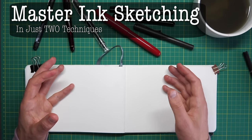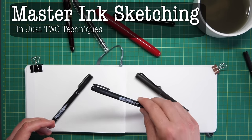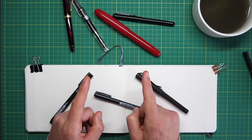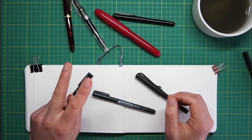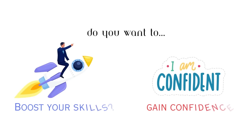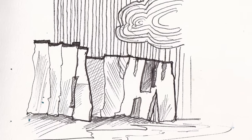No matter what pen you use — fountain pen, fineliner, brush pen — there are two key things you need to understand to start mastering your ink sketching. In this video, we're going to talk about those two things: two simple ideas which will get you on the path to feeling more confident, more able to sketch anything from urban scenes to landscapes to people.